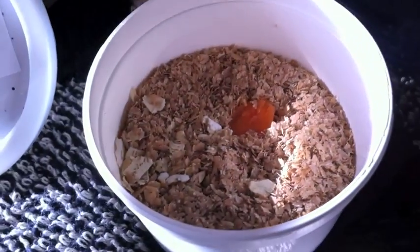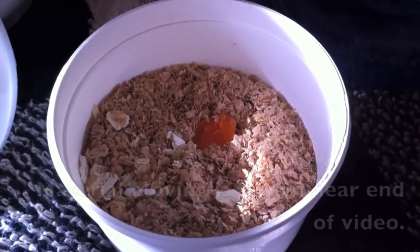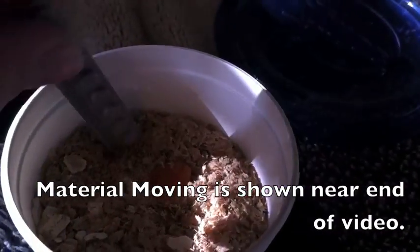We'll see if we can see the material moving. I don't know if you guys can see it here, but if you just look down in it, the ground looks like it's just moving. So let me see if I can unearth one here.